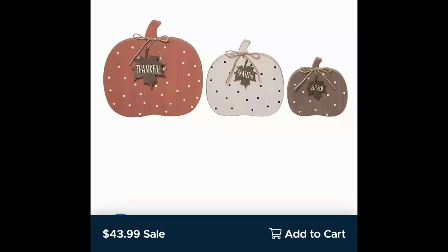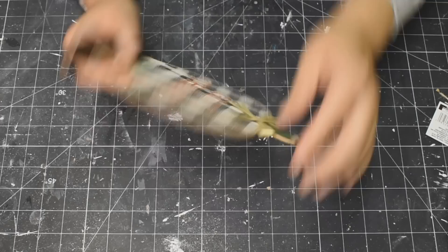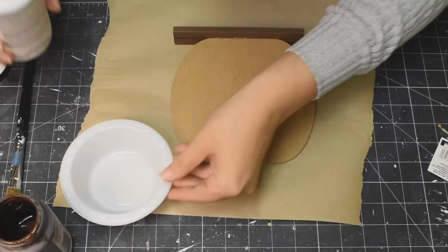Here we go, last one — DIY number four. Now, this one is purely inspired by Kirkland's because I just thought that these polka dot pumpkins were so cute. But this does not end up being even close to what the Kirkland's thing is — not even close — but all good. It still turns out so beautifully.